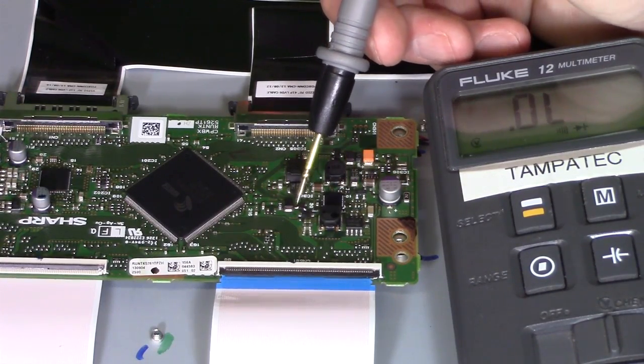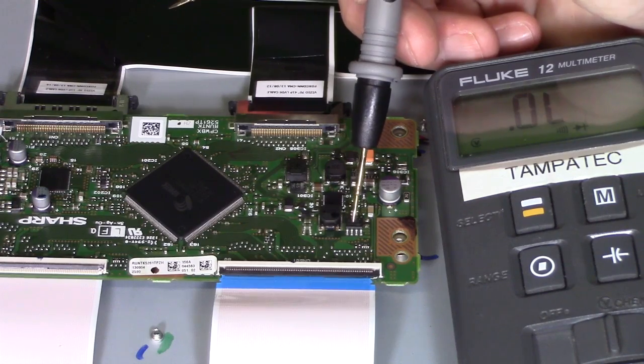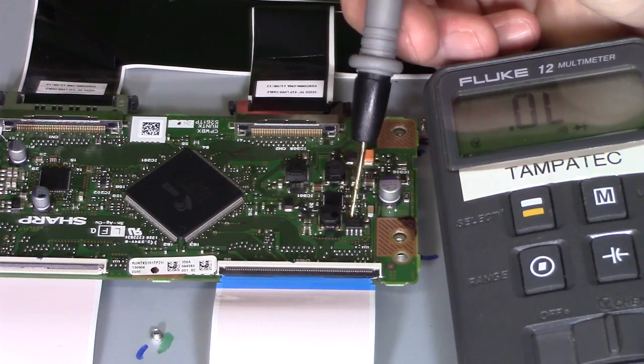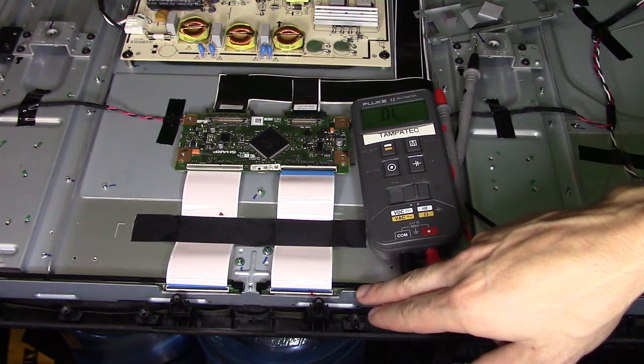We're going to replace both of them and I should get the parts in about five days, so I'm going to make a part two — this is going to be a continued battle. Hopefully I'll fix this TV; if not I'm going to be really depressed. It may have a defective LCD panel, which is the most expensive part, or maybe bad buffer boards on the LCD panel that you can't replace because they're hardwired. Stay tuned for part two, should be up in one or two weeks. If this video was informative, give me a big thumbs up, share it with anyone who needs TV troubleshooting help, and subscribe to Tampa Tech for more how-to videos like this one.